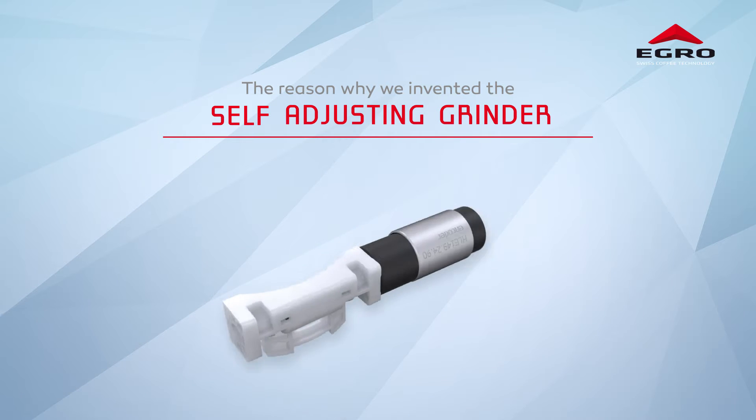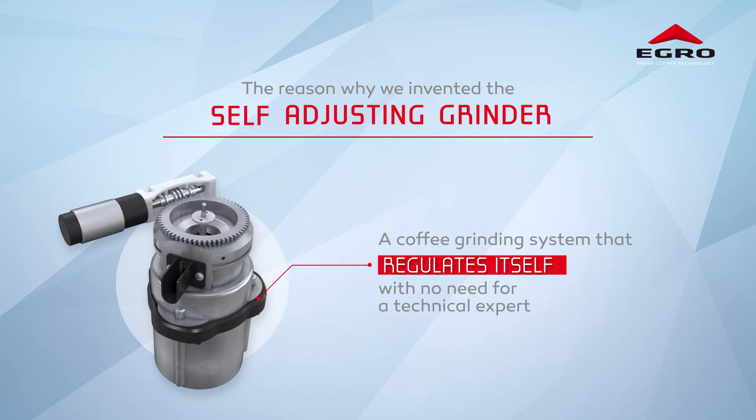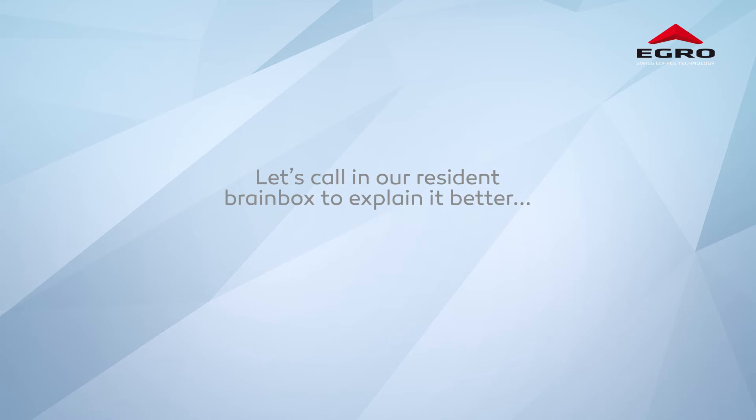A coffee grinding system that regulates itself with no need for a technical expert or in-depth knowledge, like a barista. Let's call in our resident brain box to explain it better.